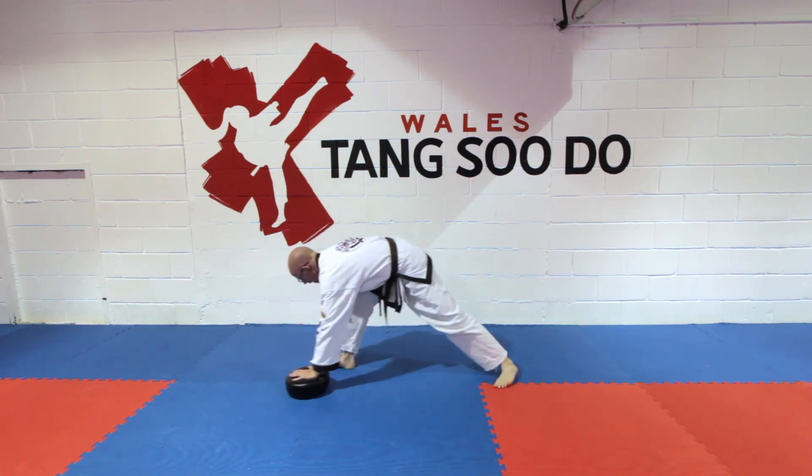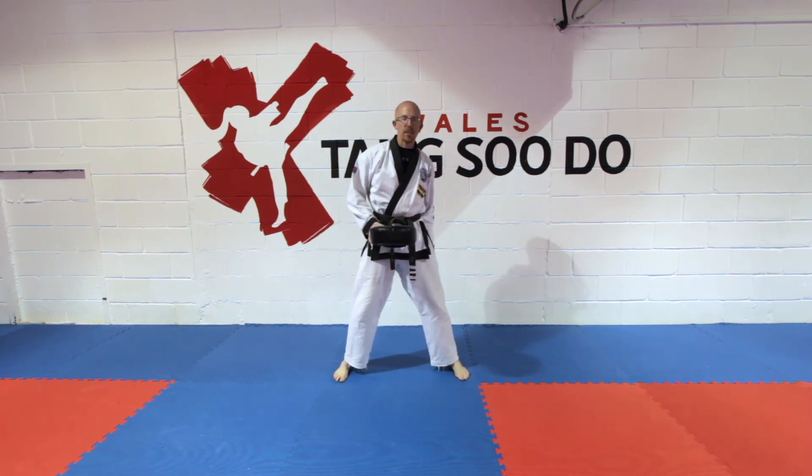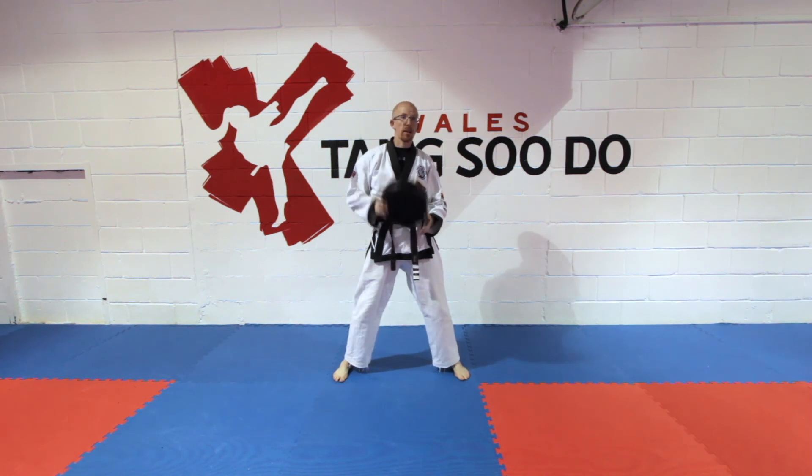Obviously you do both stretches on both sides. This is a good way to stretch your hamstring and make it stronger as well using a pad or a yoga block.